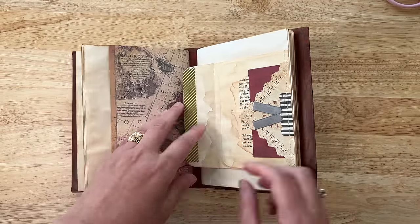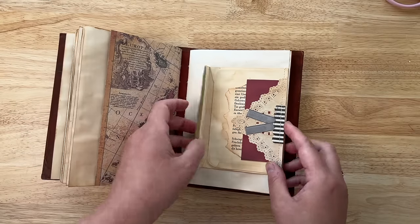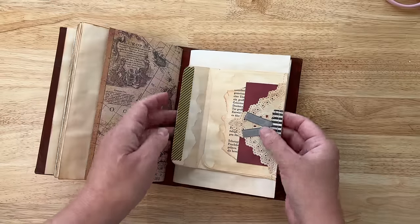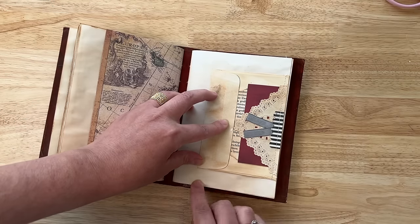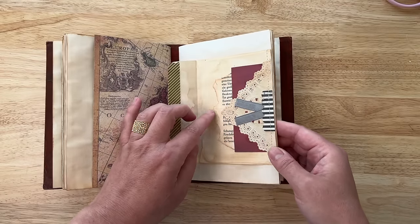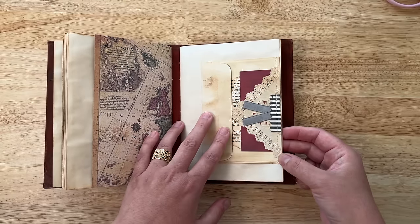Here's another envelope — this one I sewed in kind of backwards, and it is a little bit difficult to get access to whatever's inside. But it was just experimenting — maybe next time I would move it so that it would open towards the top. But whatever, right? It's a little bit of ribbon in there, and doily, and just kind of interesting, fun layers.